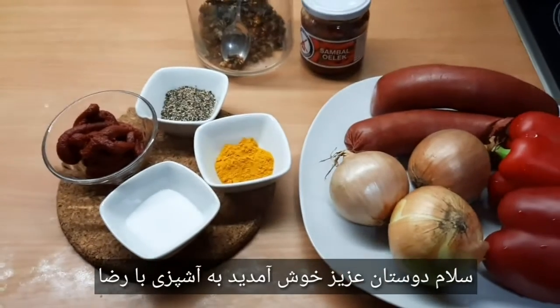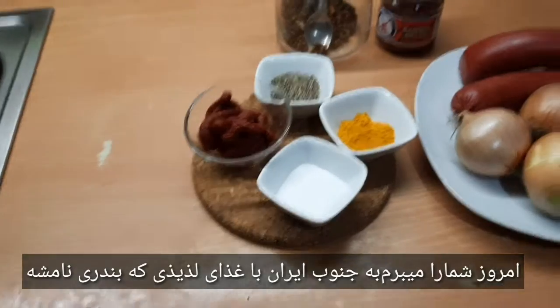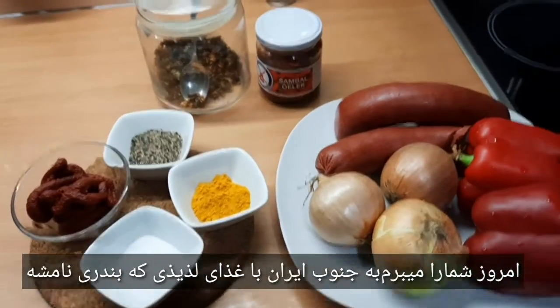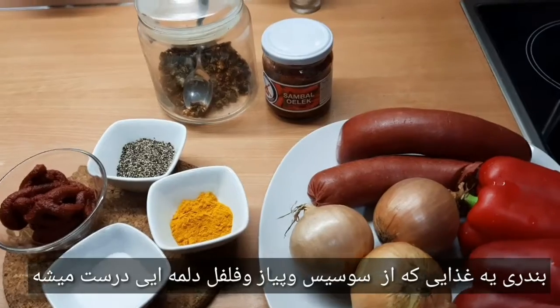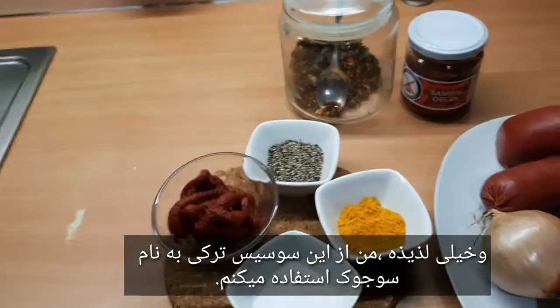Hello dear friends, welcome to Kochen mit Reza. Today I bring you to the South of Iran with a delicious dish called Bandari. Bandari is a dish that is made from Wurst, Zwiebel and Paprika and it is very delicious.